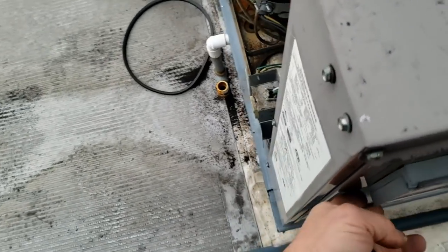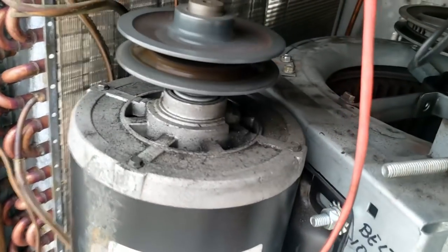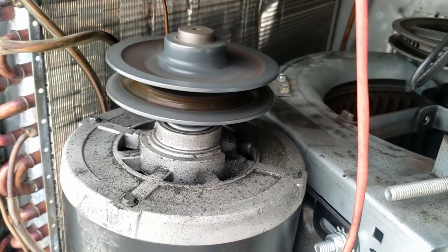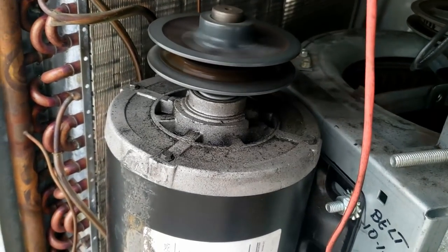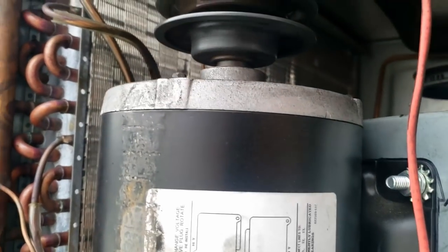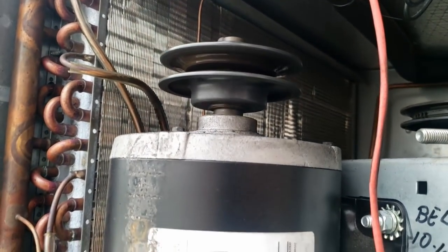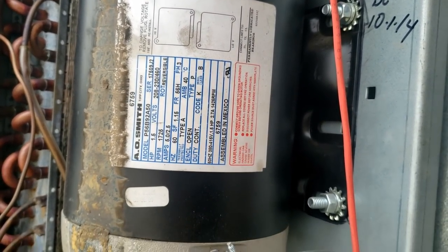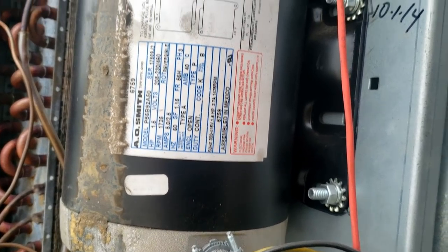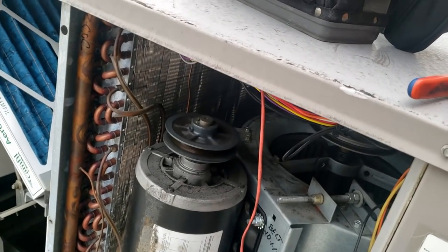We'll turn it back on just to see if — wow, that thing's got some issues. I'm afraid to let it run because it might end up cutting into the linings and go poof. So I'm going to kill the power to that thing first and then see if it'll start up the pilot.